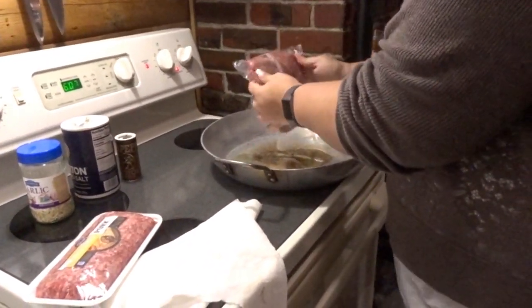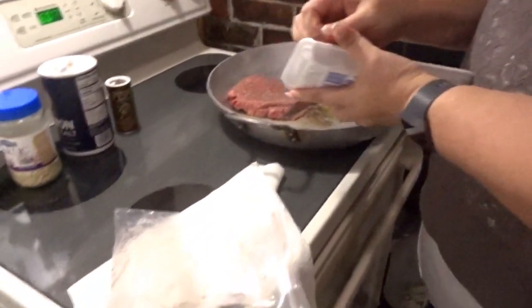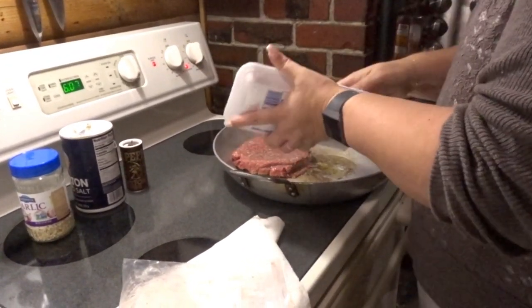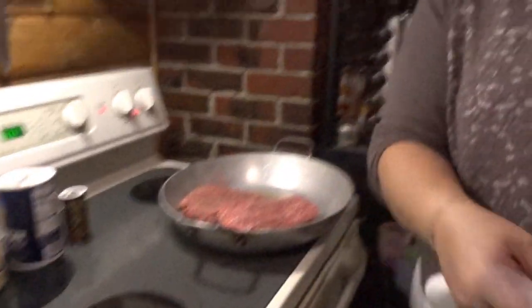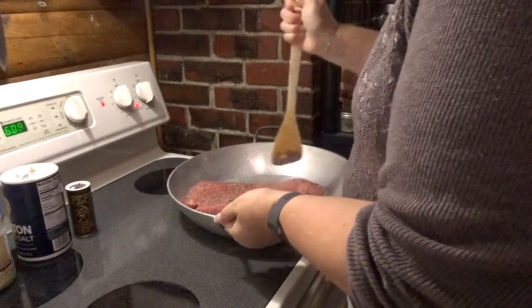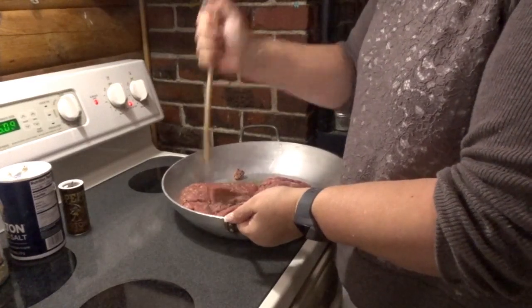I got one pound of hamburger and one pound of ground pork. We're going to pop both of these in here and start browning them up. We're just going to sit here and get these done, and then I'll be right back because you guys don't want to hear all this.